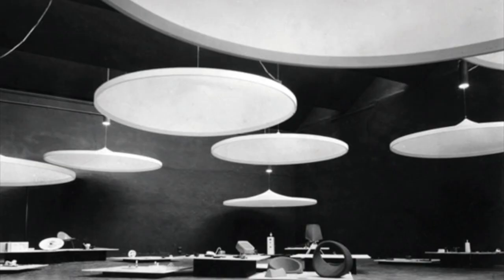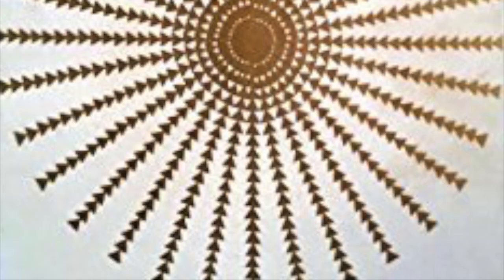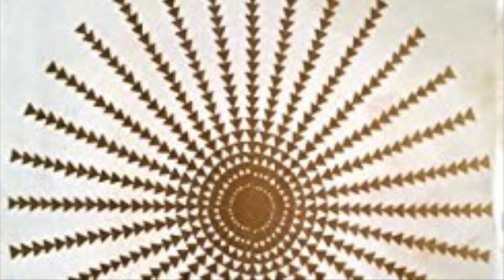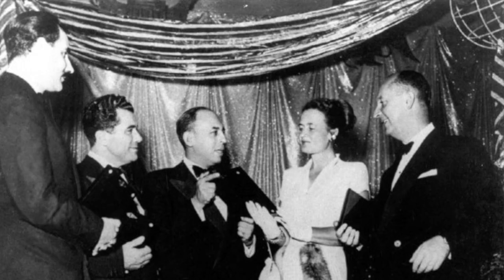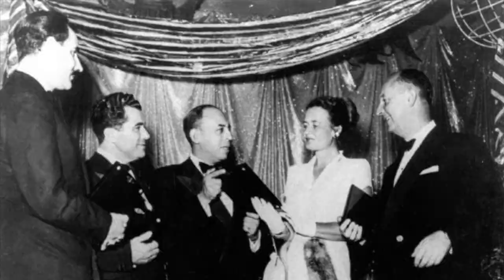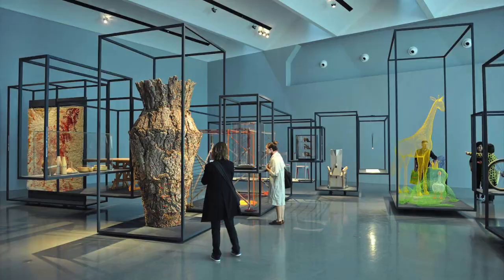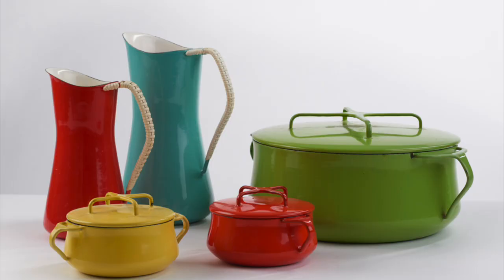Jens Kriskard also received plenty of recognition for his work, as his designs have been displayed in exhibitions all over the world. He also won awards such as the Lunning Prize in 1954. The Lunning was known as the Nobel Prize amongst Scandinavian designers and was given to designers that showed much promise in the decorative arts.